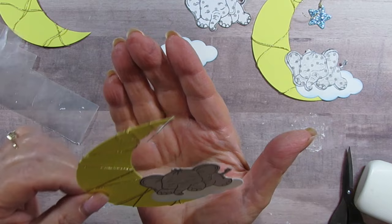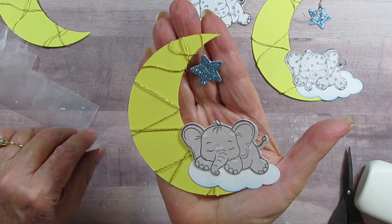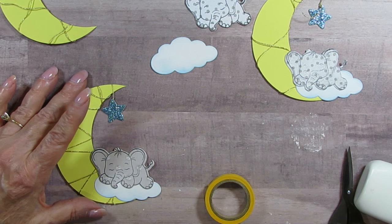I was thinking I could cut another moon and put it on the back, but I think they're super cute as is. It probably won't take me too long to make the rest. The little trees took a long time but I really love them — and by the time I did a few I kind of figured it all out so it got easier.